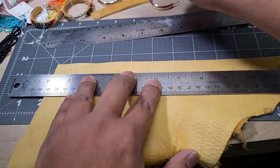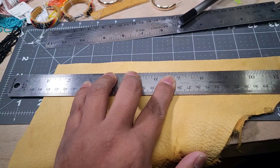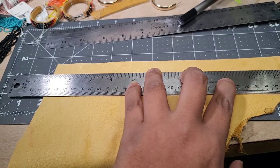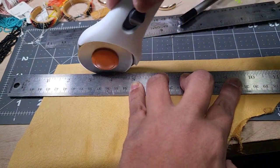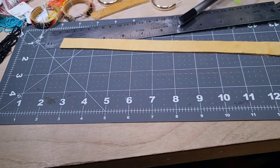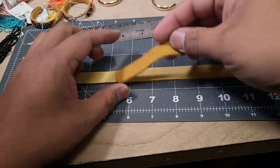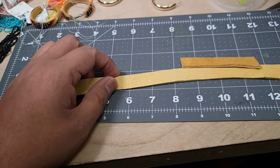Close enough for me — it doesn't have to be exact because you're not really going to see all of this. I do have a rotary cutter here. It makes quick work of this — just apply enough pressure, push down, roll across, and that's it. So I have my piece cut to the same width as this, and then we'll start wrapping around the hoop.